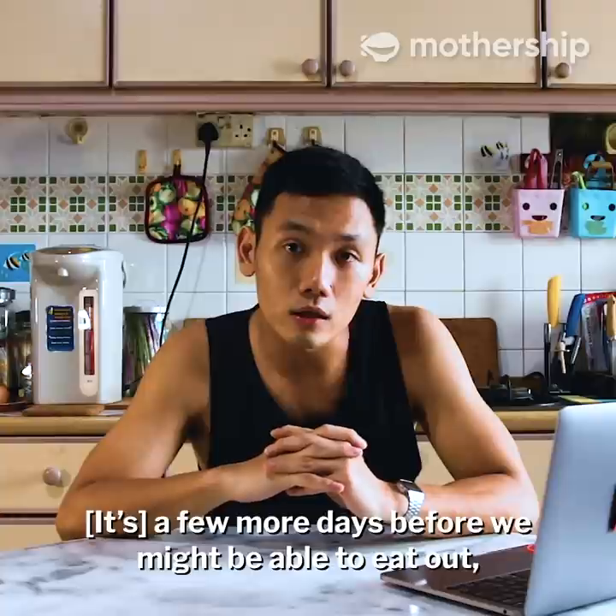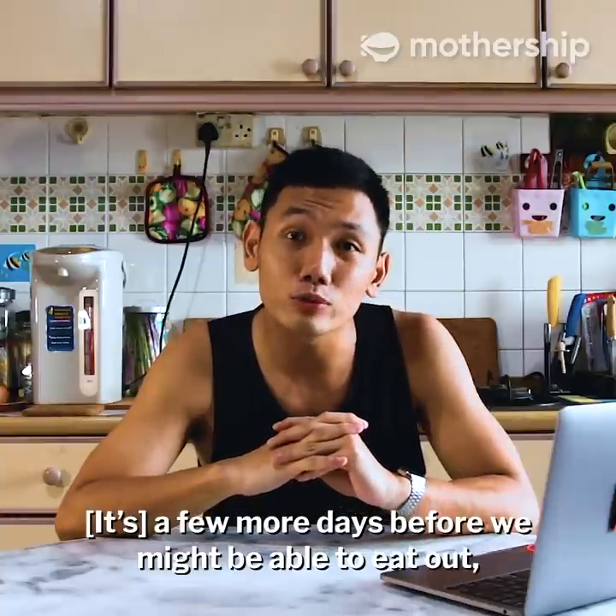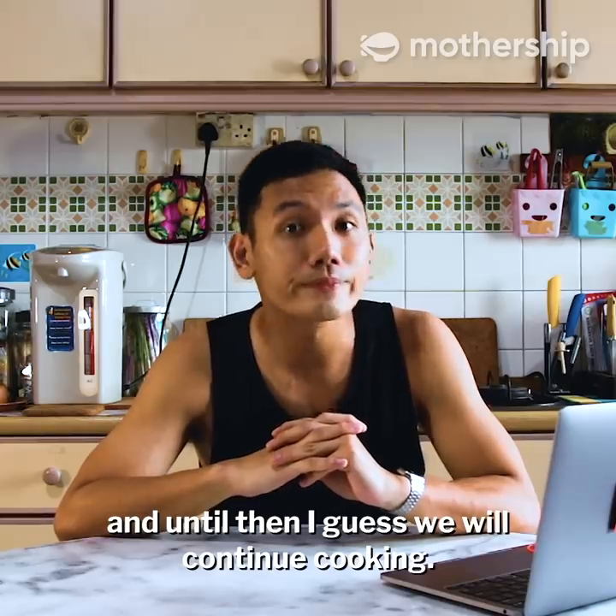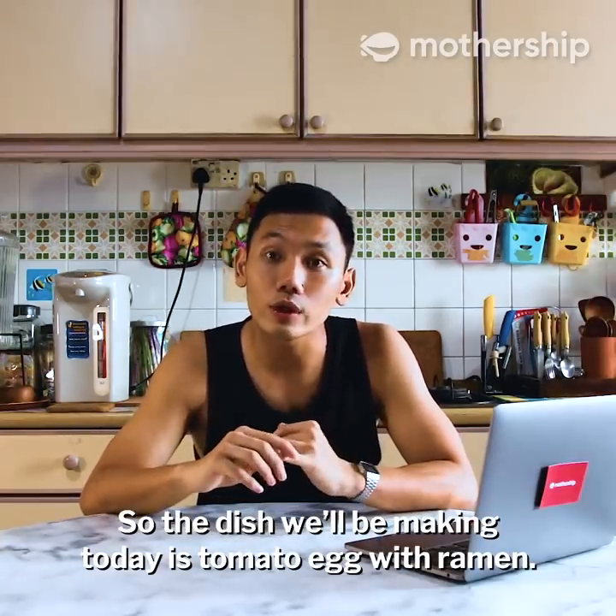Hello, it's me again. A few more days before we might be able to eat out, and until then I guess we will continue cooking. So the dish that we're making today is tomato egg ramen.